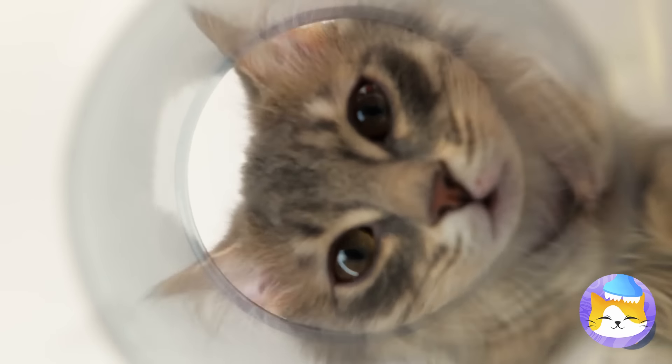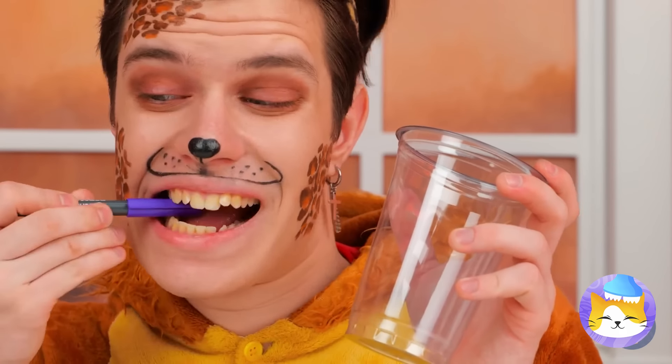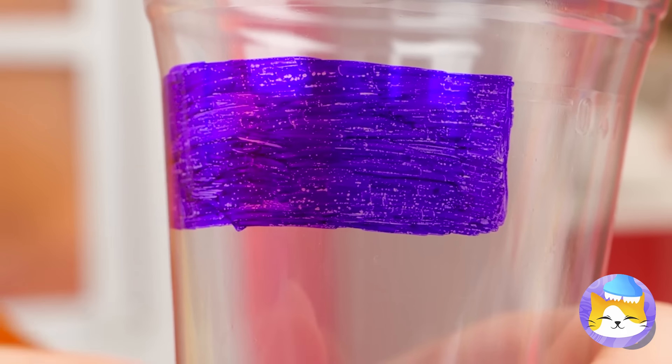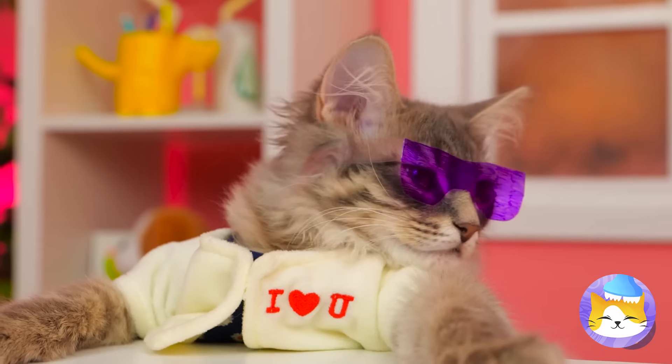A plastic cup with nothing inside — what a waste of a good cup. So let's have some fun. Draw something on it. It's a tiny pair of shades. And look, they come in your size.